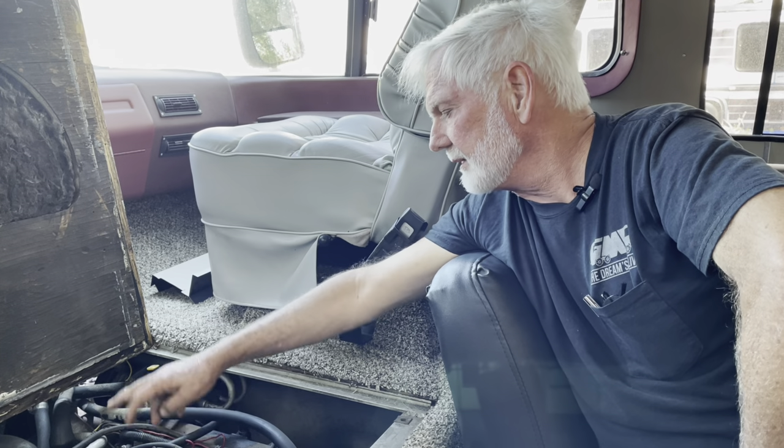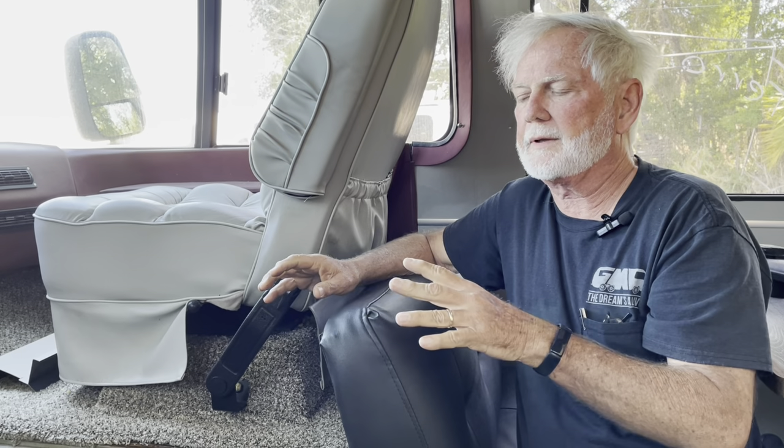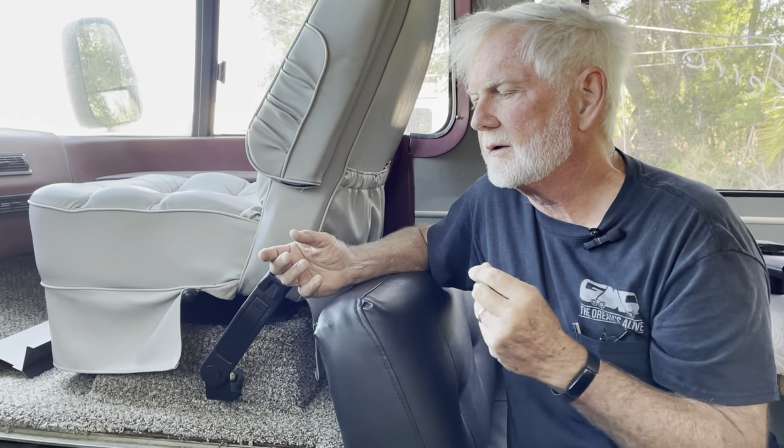Another problem with the carburetor is vapor lock. You're driving along, you stop at a toll booth, and when you take off the engine goes well — normally you back off the gas, it catches up and takes off. But if you have vapor lock and you're a little worried and push the gas harder trying to go, it'll die. The oil filter part number is Wix 51258.